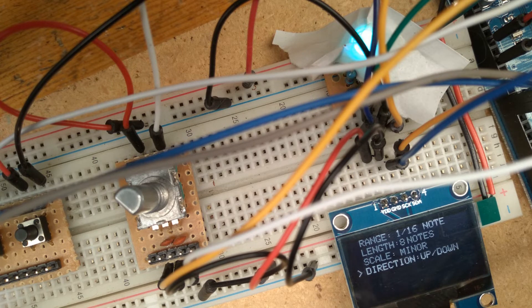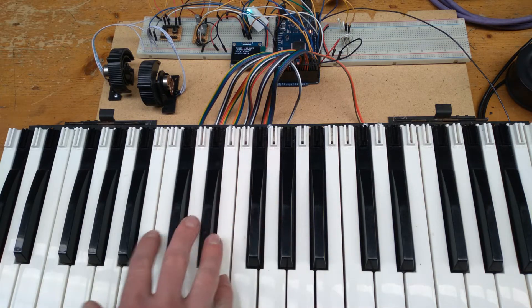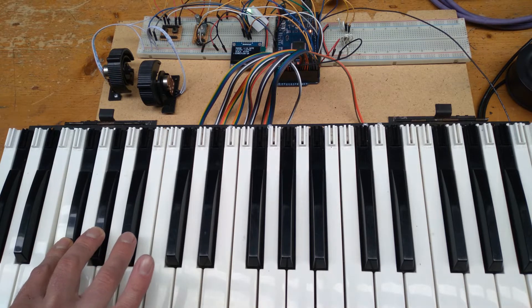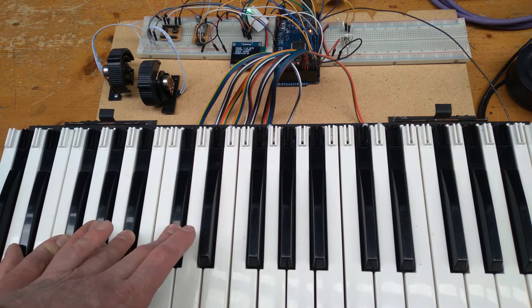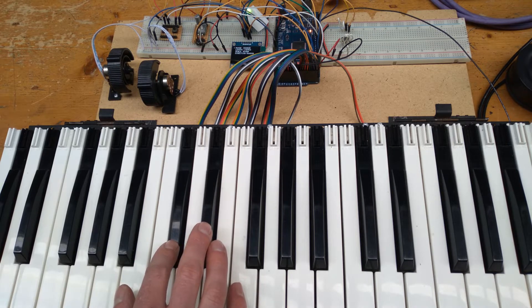We can also see the RGB LED will change from one colour to another for each key pressed. I've also worked out that I can do a few things in the ARP mode that I never actually intended to be features. If I set the length to one note and the direction to up, and then hold down multiple keys, it will play whatever notes are selected, meaning I can make my own custom arpeggio patterns. And if I change the range and direction both to random and hold down a single key, I'm able to create my own generative music.